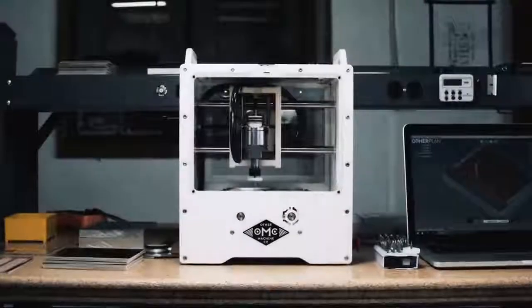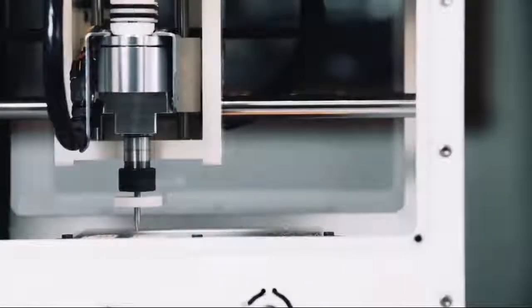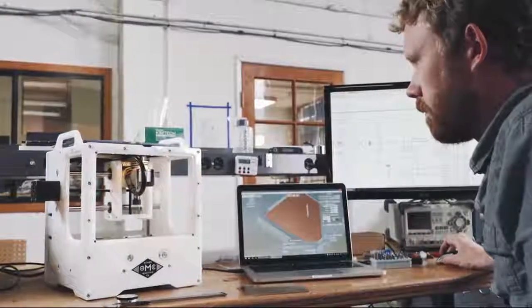Imagine moving from an idea in the morning to a prototype in the afternoon. Think about how fast product development could be if you could prototype all your high-precision PCBs in-house in one day — what would your team be capable of? Introducing the Other Mill Pro, the fastest and most affordable way to fabricate PCBs without a board house.